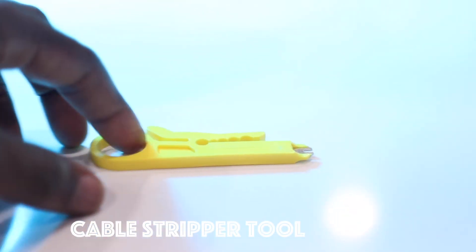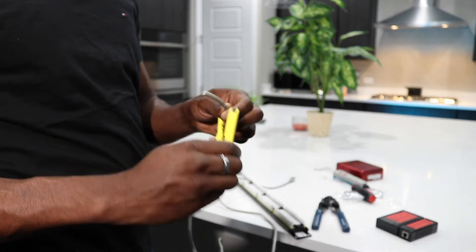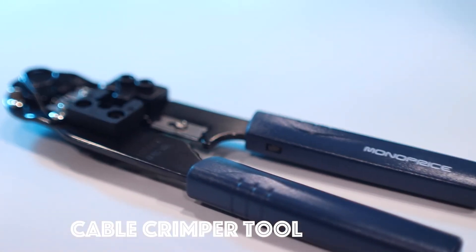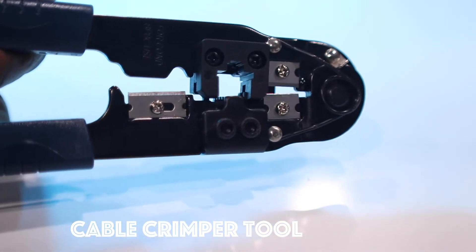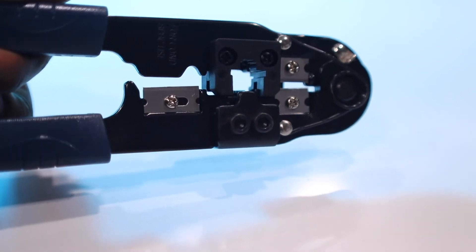The cable tester is something you definitely need if you want to do this job. You also need a cable stripper to remove the protection on the cables so you can work on the individual wires. And of course you need a crimp tool — this one helps crimp RJ45 connectors and attach them to your ethernet cables. You can also cut cables with it.